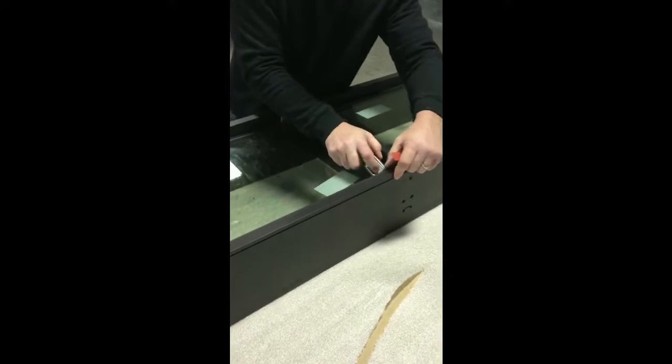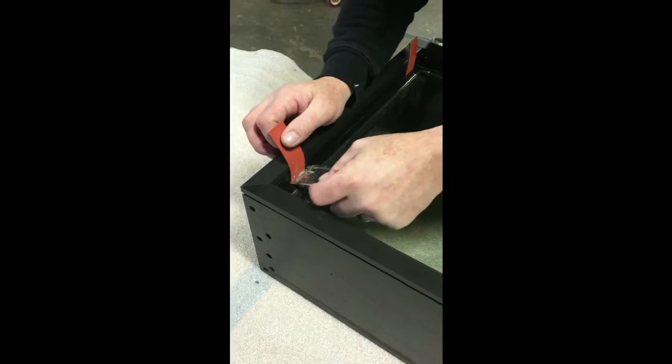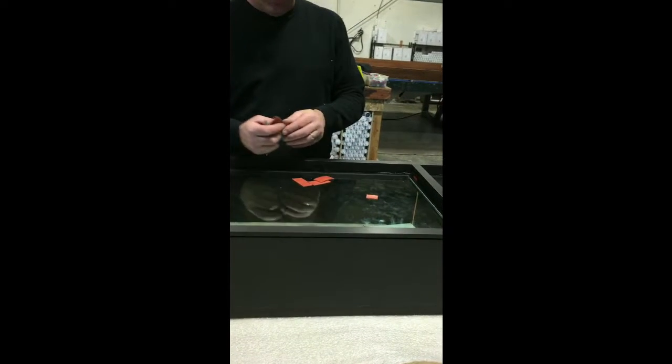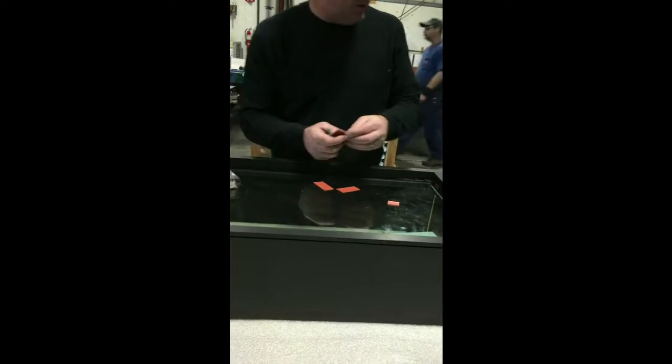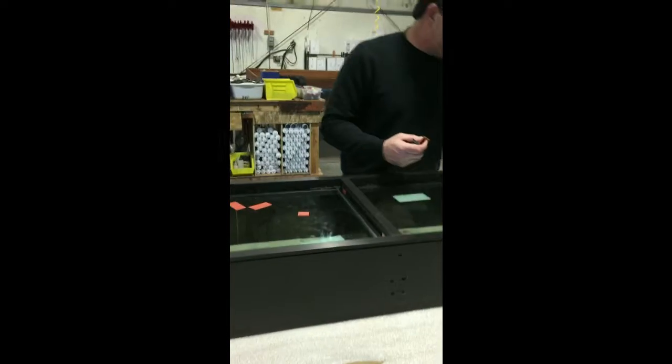Just cut them off flush. You've got to push it all the way through until you hit the stop — push it all the way in underneath until you hit the stop. Because you want both pieces of glass to ride on that block.